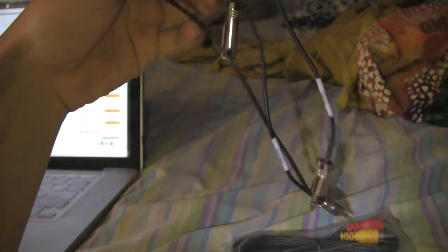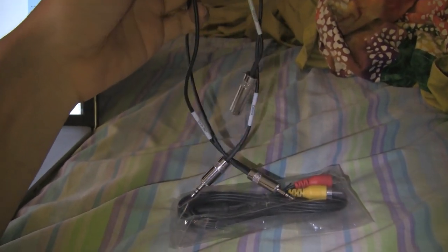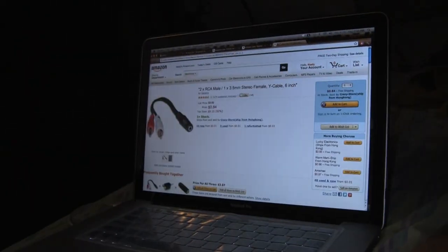That's the cheap way to do it, but I decided to go with the Sescom because it's a lot more streamlined — you don't need a lot of cables and it's made for the Zoom, so it would be a lot better. But I bought that other thing anyway just to test it out and see which one is different, and I'll be doing a review on that.